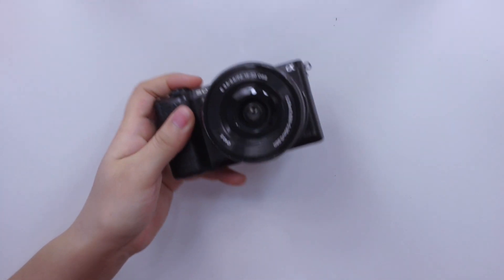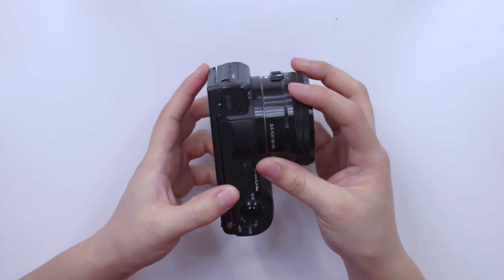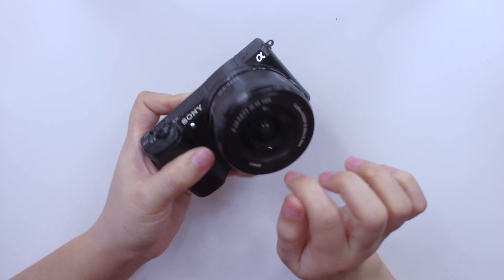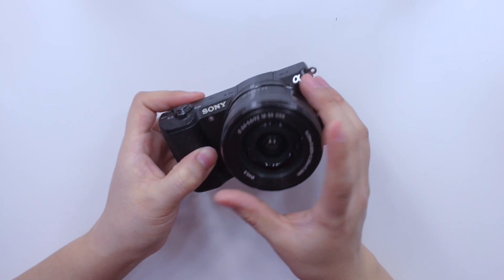I have the Sony A5100 and I've had it for a couple of years. I love it so much, but to be quite honest the lens is pretty huge and I've had accidents with it and even had to get a replacement. Although this camera works really well for me, I thought I would upgrade to the new Sony camera, and I'm really excited to unbox it for you guys today.